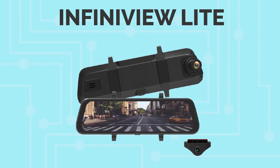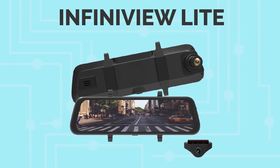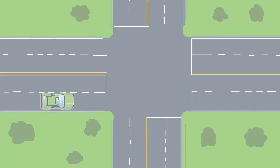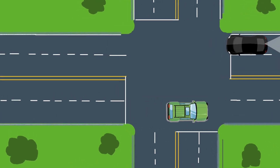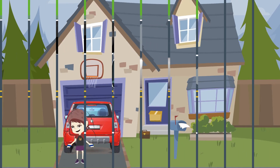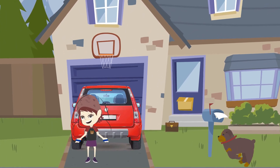The InfiniView Lite backup camera provides a higher level of safety and protection for any driver of any vehicle. Typically, a traditional rear-view mirror leaves dangerous blind spots around your vehicle, such as directly behind the rear bumper, becoming a danger to children and pets.